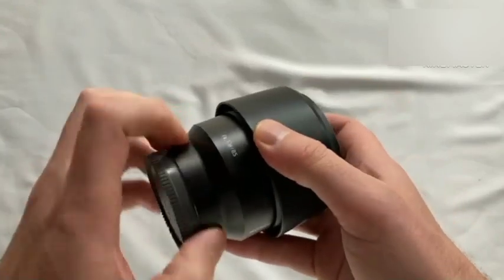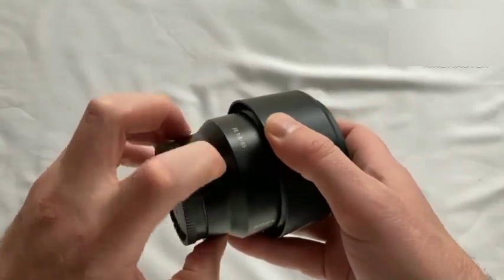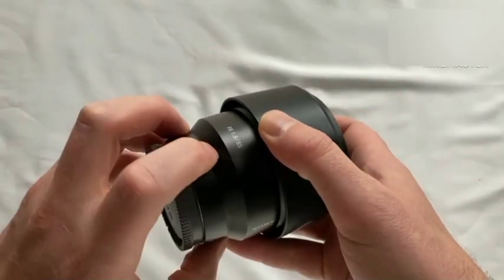Viewing angle: 35mm, 29 degrees. Aperture blades: 9.